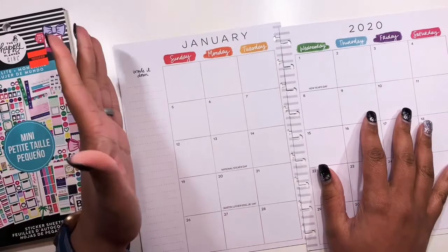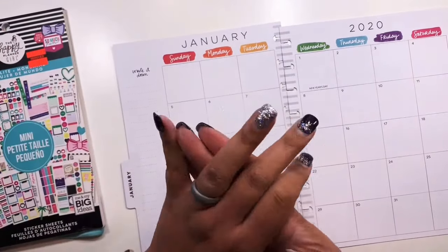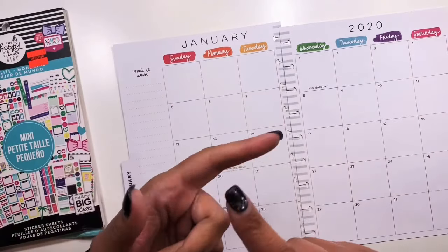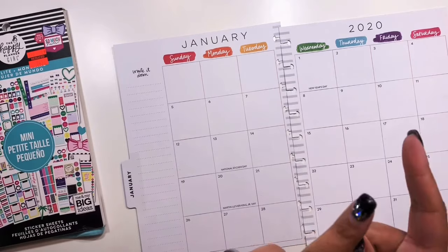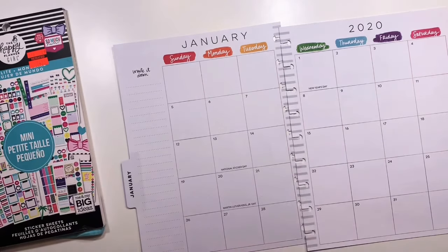Hello JSP Squad and welcome back to my channel, it is Jasmine. Thank you so much for joining me for another video. If you are new here or have been watching for a while, go ahead and click that red subscribe button down below and the notification bell next to it so that way you don't miss another video with me.